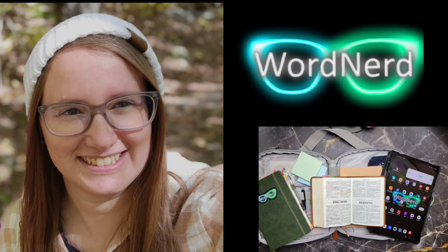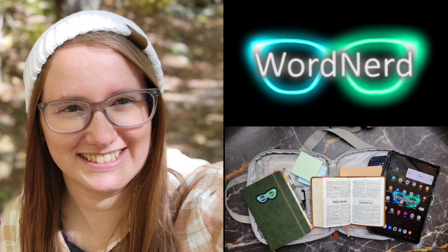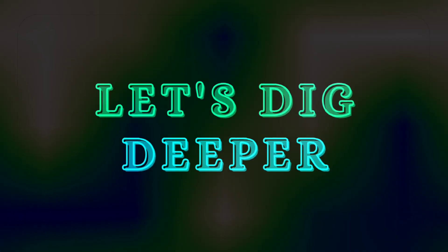Welcome! I'm the Word Nerd and in this video we are going to be talking about my on-the-go setup for Bible study. So let's dig deeper.